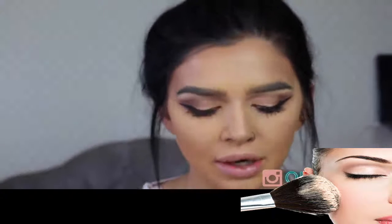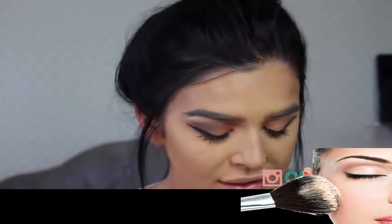They look like mink but they are not — they're completely vegan. I am super excited for that, so keep an eye out. I will give you the release date as soon as I have everything figured out.